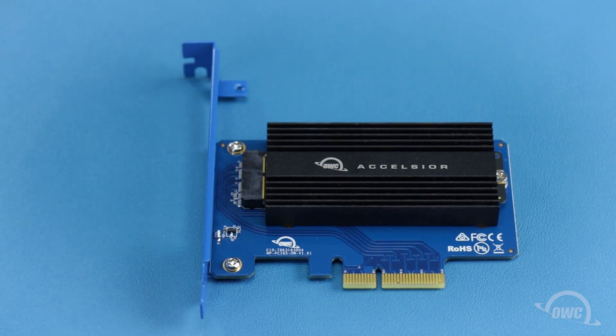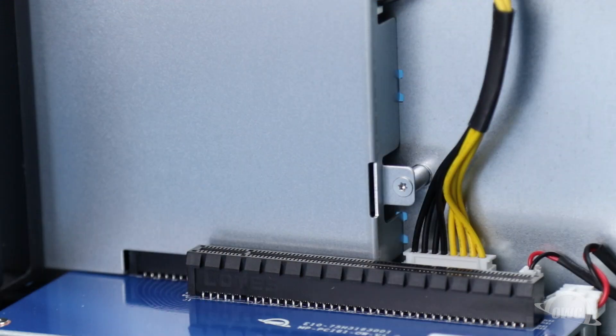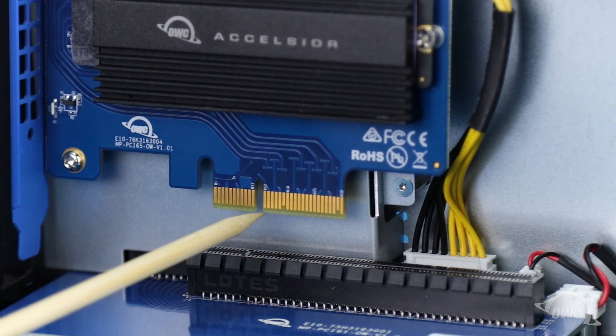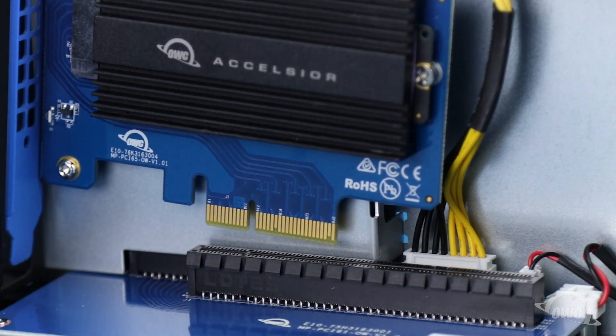Your Excelsior is now ready to install. In this video, we're installing the Excelsior in an OWC Helios, but the same basic instructions apply if you're installing it in any compatible PCIe slot. There is a notch near the front of the PCIe connection on the card that corresponds to a pin in the PCIe slot you're installing into.